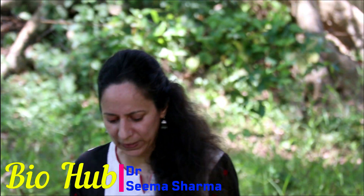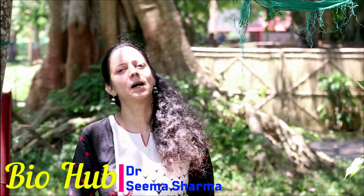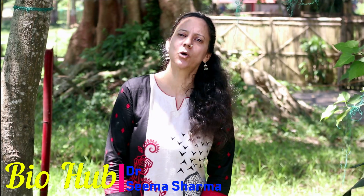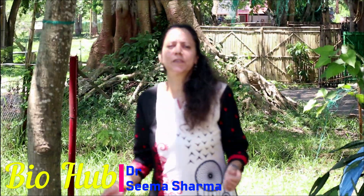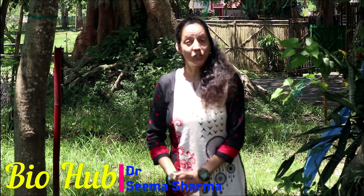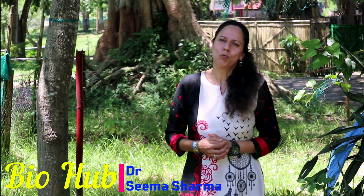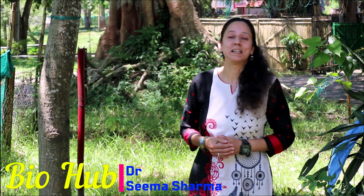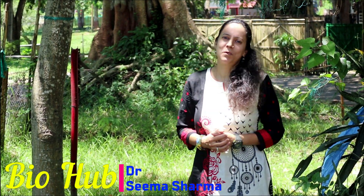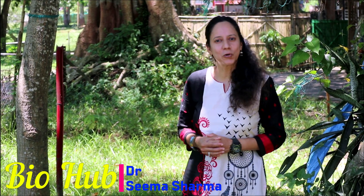Hi guys, you're welcomed in yet another experimental based video of BioHub. I'm your facilitator, Dr. Seema Sharma. Dear friends, our earth has a vast variety of plants — majority of these are sensitive to light, gravity, and water, but interestingly we have a few plants which are sensitive to touch too, and you're going to learn about those in this video.